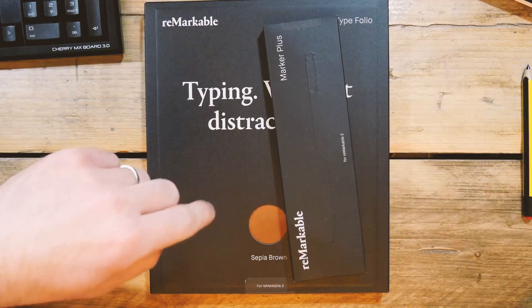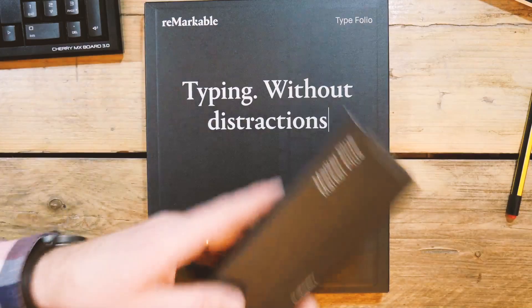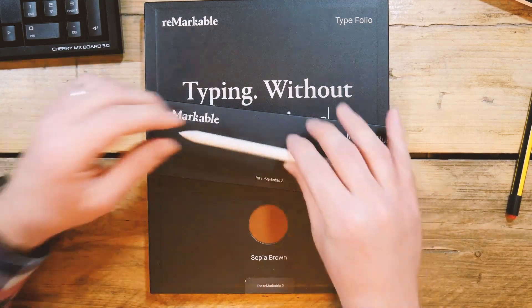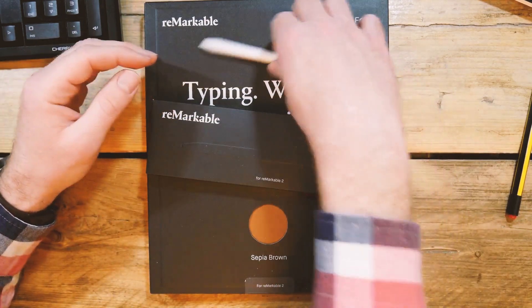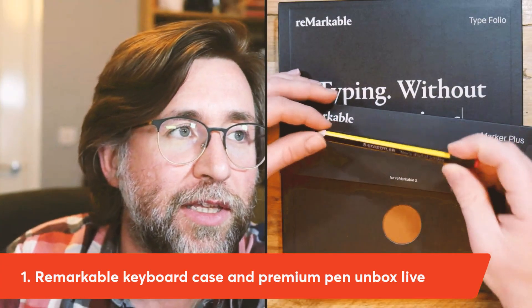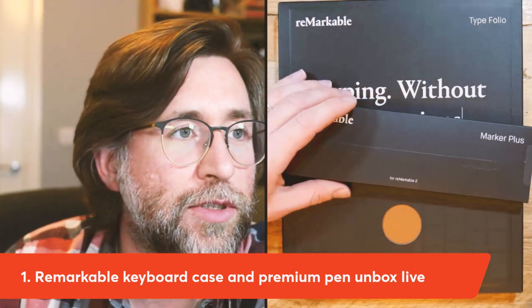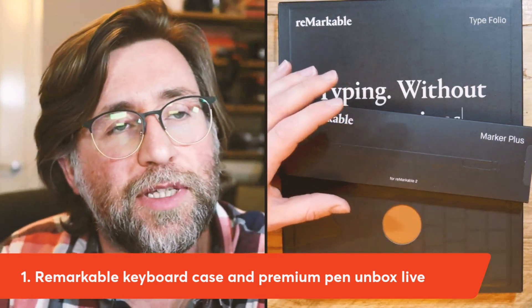I thought I'd pop up because this arrived today. I'm unboxing the keyboard case for the Remarkable 2, which I'm really excited to see. We're also going to unbox the Remarkable Marker Plus, which I've never had before. It's replacing the original Remarkable Marker for me, and also the Norris Jumbo, which I often use with the Remarkable. The one I've most enjoyed using has been the Lamy. So let's go ahead and have a look.